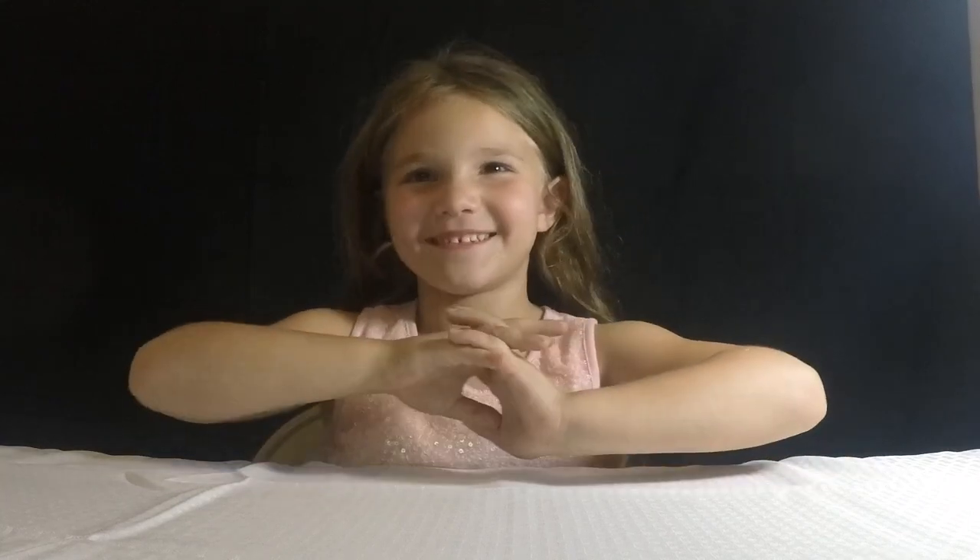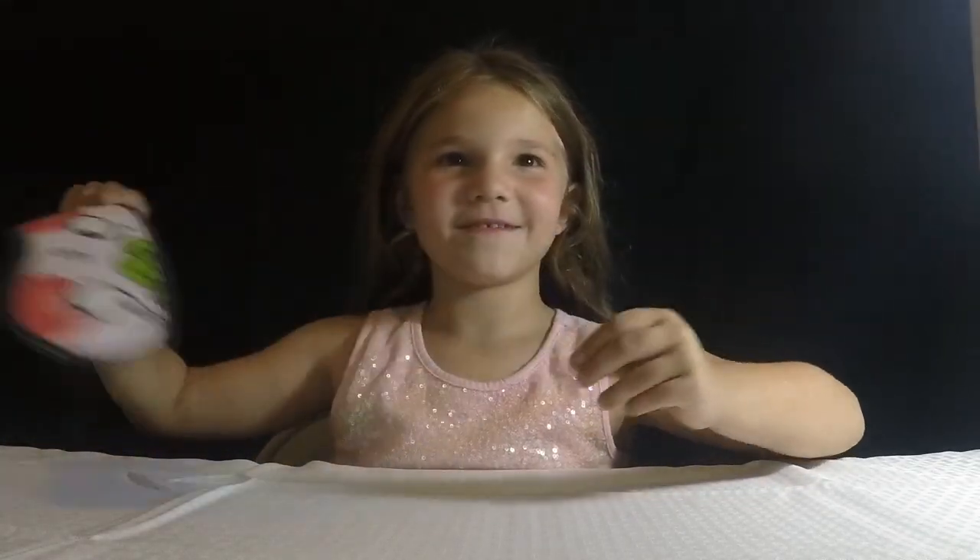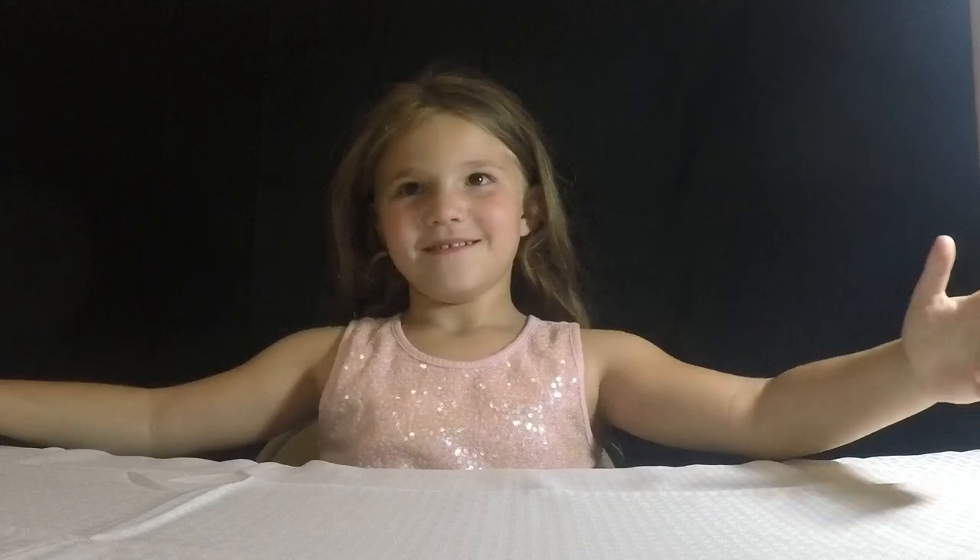Hi everybody! Today we are doing the Harry Potter Green Book Challenge. My sister is going to put on my blindfold and she's going to hand me a jelly bean, and I am going to try to guess the flavor. So let's get started.